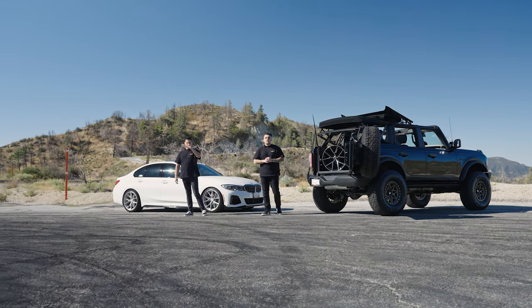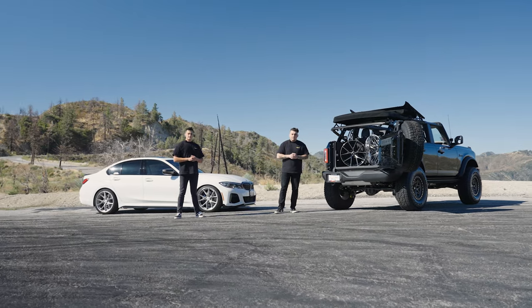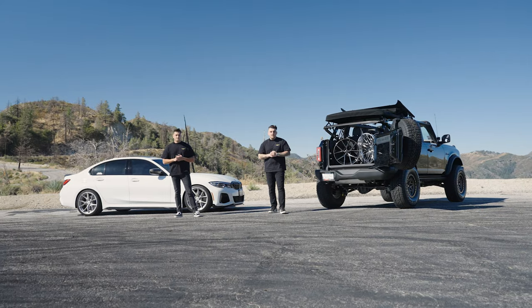Hey guys, Andre and Craig here from Wheel Suppliers. Today we're going to break down everything you need to know about wheel offsets. Before we begin, we want to say a big thank you to Curva Concepts and Hard Rock Off-Road for supplying us the wheels we need for today's video.